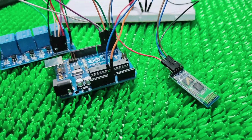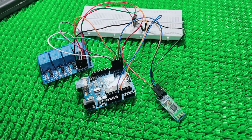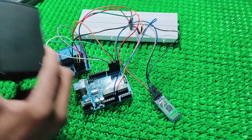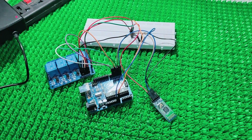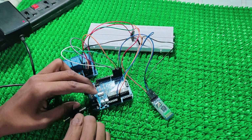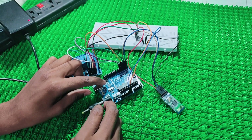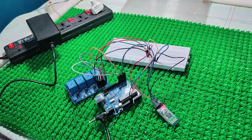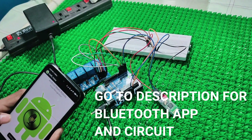Now giving power supply to the circuit. You can use adapters, batteries, or USB charger, but I am using an adapter. Connect the adapter to the jack pin of the Arduino Uno board. Go to the description for the Bluetooth app and circuit diagram.